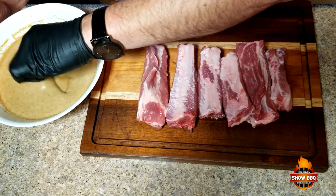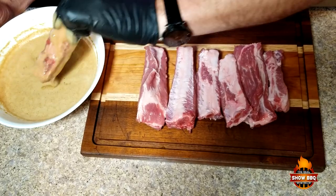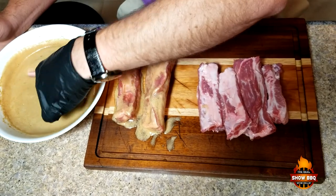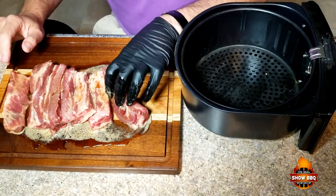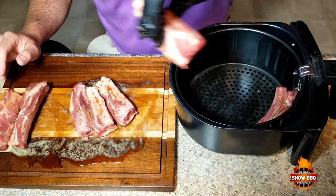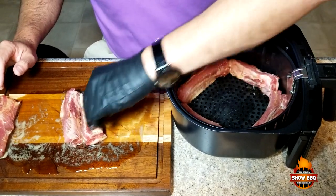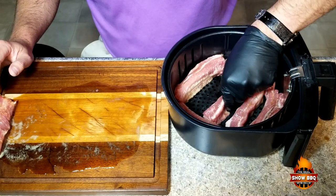What we're going to do is take and dip these ribs in the mixture. Just kind of lay them out real quick. Now we're going to put the ribs in here, stand them up sideways, and see if we can get as many in as we possibly can.